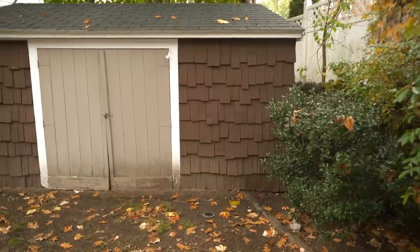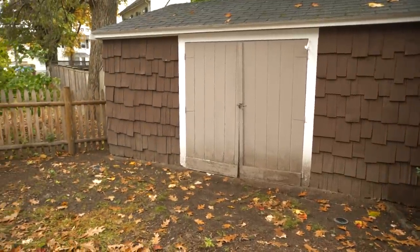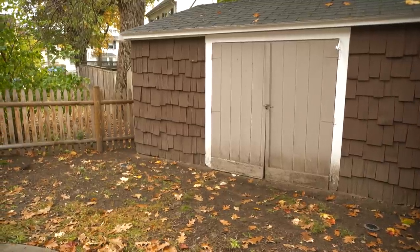And then what about the shed? This is our gardening shed and, you know, multipurpose. I actually love it — it's charming. I like it too. I'd love to incorporate it more into the yard instead of having it look like just sort of an afterthought.